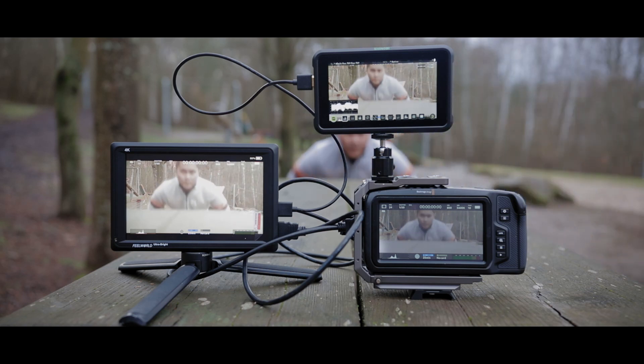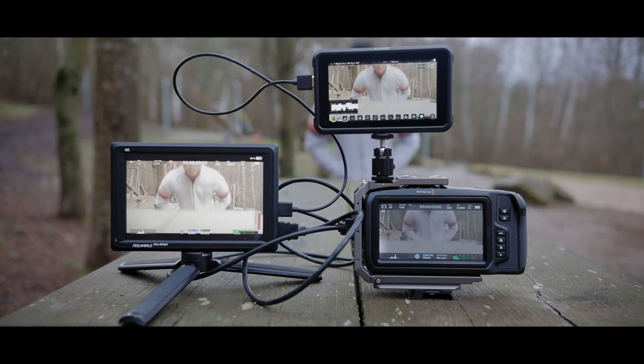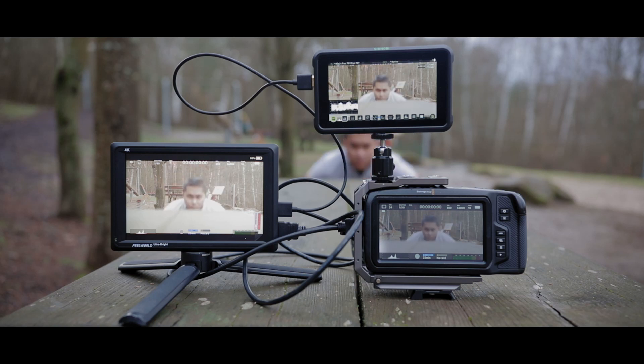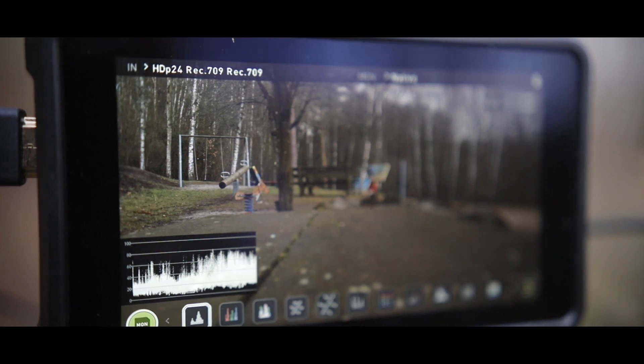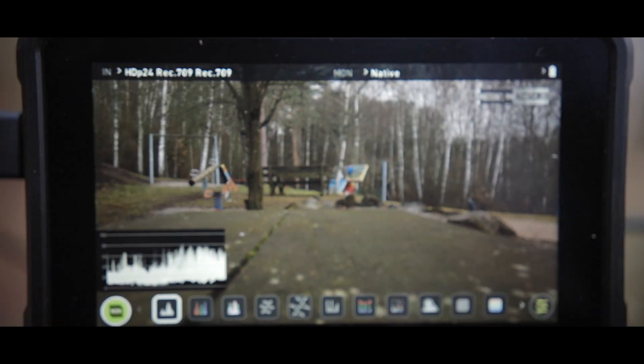Obviously, the more nits you have, the brighter the monitor is. You can definitely tell the difference between these two as far as brightness goes. Next up is the screen size — the Atomos Shinobi is only a 5.2 inch monitor, while the Field World is 7 inches.